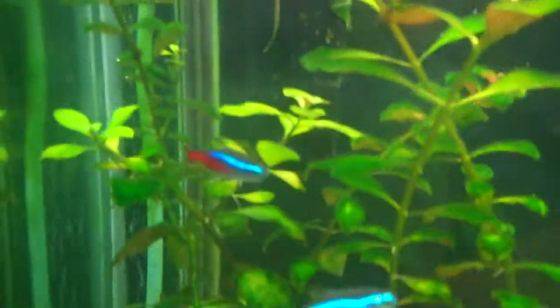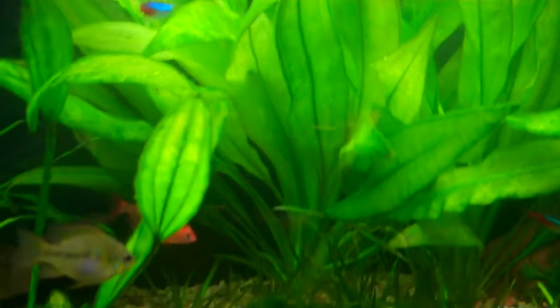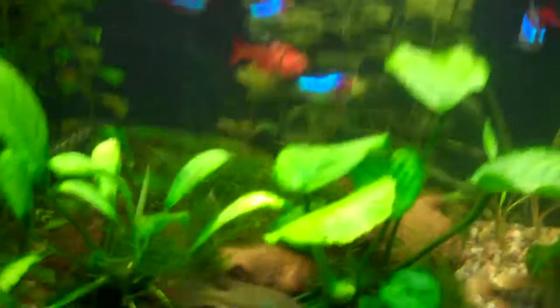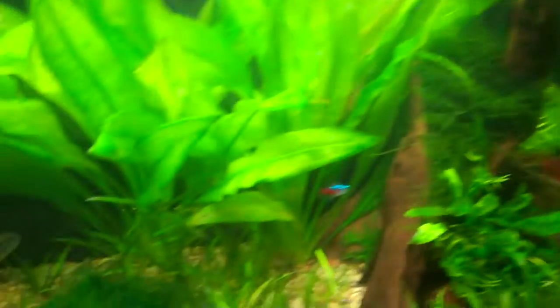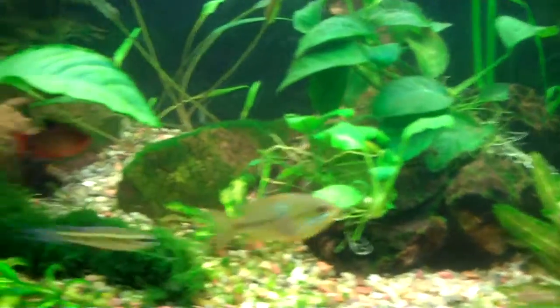There's still some on the Ludwigia repens back there, but with the dosing regimen I've been running lately and adding a lot more plants, I think I've taken some of the nutrients down. With all that chain sword and wisteria, I think they soaked up a lot of the nutrients out of the water pretty quickly. I've heard that water wisteria is a good nutrient magnet, so everything is looking a little better today. Hopefully that will hold out.